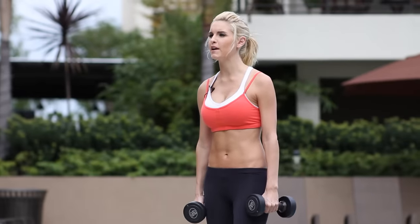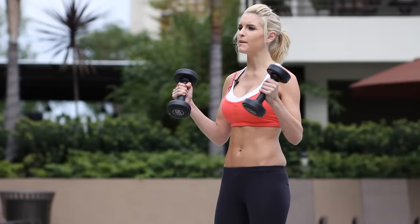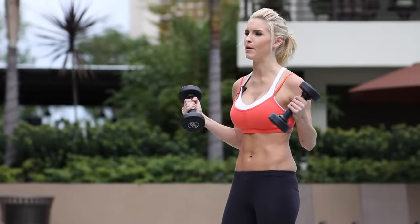Hey guys, you're watching X-Hit with me Rebecca Louise. Today I'm going to be taking you through a few moves, all using the dumbbell and working out those bicep muscles and the upper body.